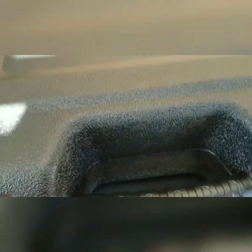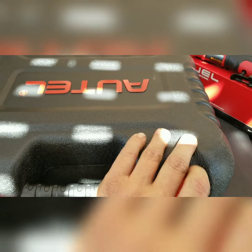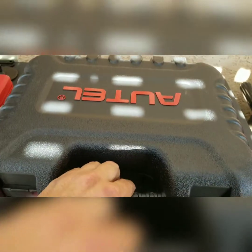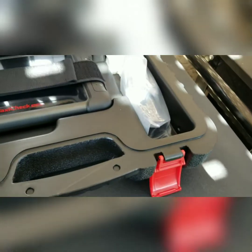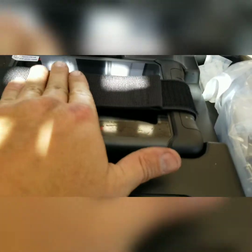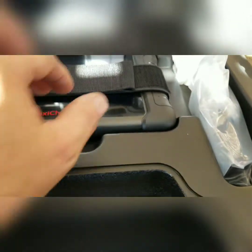Did a lot of research and decided on this one. The price was right compared to Amazon — Old Nick was $100 cheaper than Amazon on this one. It comes in a nice blow-molded case. Everything's got the canvas velcro straps. Paperwork, adapters, chargers.